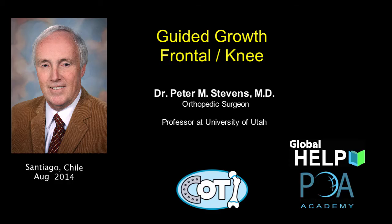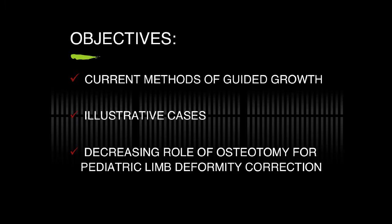My name is Peter Stephens. I'm a professor of orthopedic surgery at the University of Utah in Salt Lake City, Utah. I will be presenting guided growth for angular correction about the knee. The objectives are to review current methods of guided growth, provide illustrative cases, and explain the decreasing role of osteotomy for pediatric limb deformity correction.